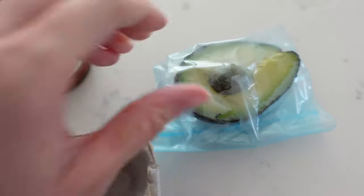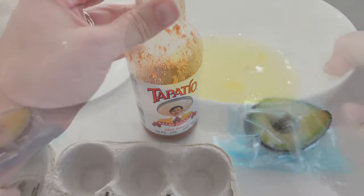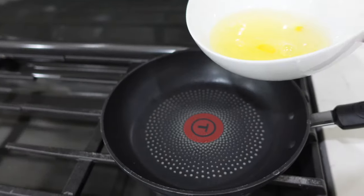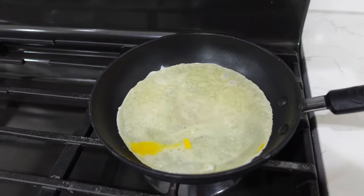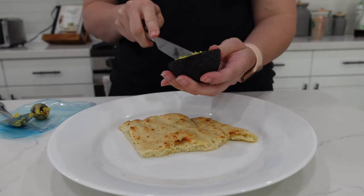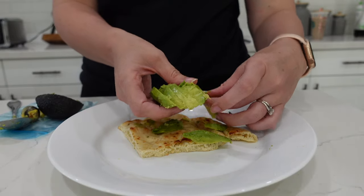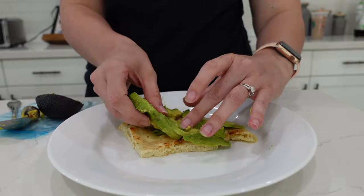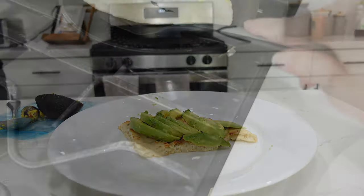I usually watch 'what I eat in a day' videos. I'm going to make myself breakfast — I've shown this recipe in a 'what I eat in a day' video recently, and I'll make sure to have that linked below. It's basically like avocado toast. I have four egg whites going into my pan, and I'm going to cook those up and then put my avocado on my Stone Fire garlic naan bread.